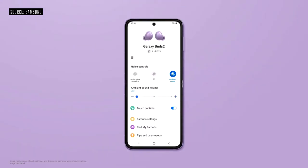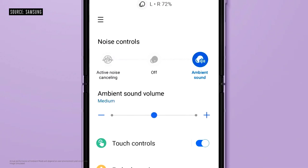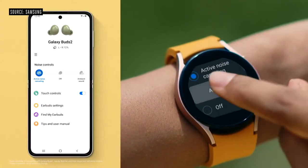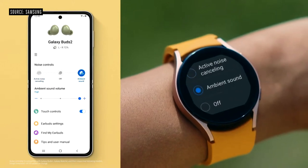With Buds 2, you can use ambient mode to choose from three levels of ambient sound. Buds 2 deliver advanced call quality — you can call a friend while you're in a noisy area and they'll still hear your voice clearly. If you pair them with your Galaxy Watch, you can switch to ambient mode with just a tap in your Buds controller app.